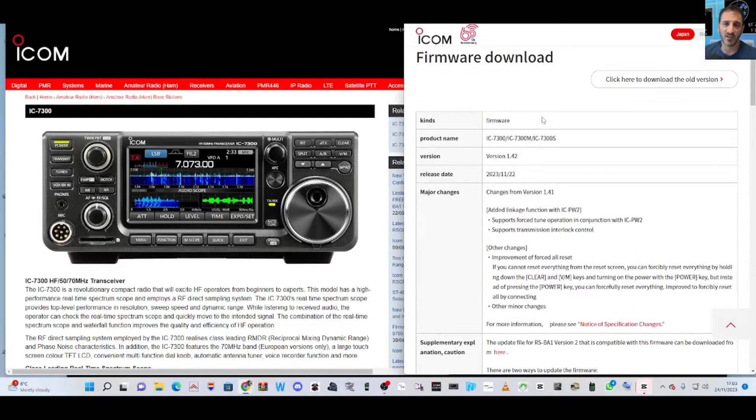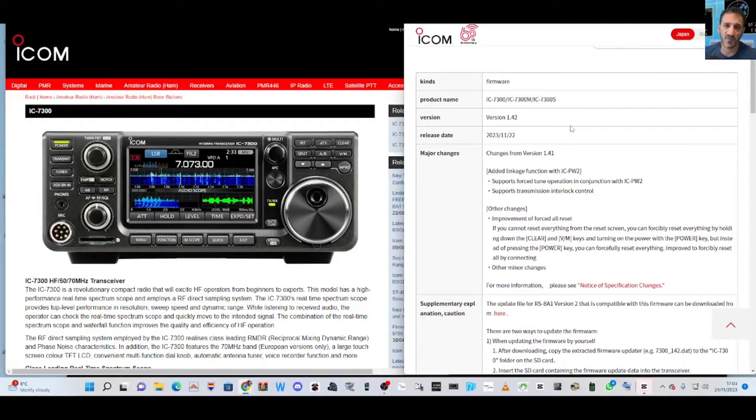Welcome to my channel. New firmware version 1.42 for the ICOM 7300 — they've also updated the RSBA1 remote control software. I'll put a link in the description of all the changes, and then follow my old video which is attached to this to install the new firmware.